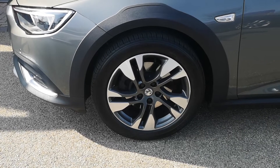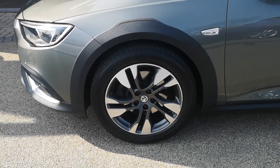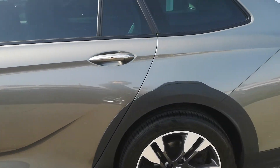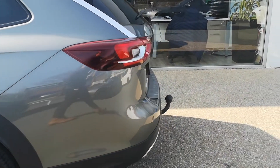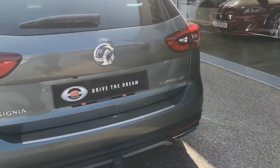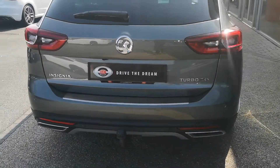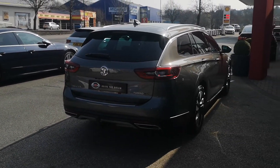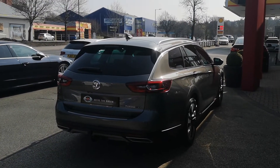As we move around the side you'll see the 18-inch bi-colour 5 twin-spoke alloy wheels. There's rear privacy glass, and also a tow bar on the back at the bottom. Chrome finishing throughout, and the chrome roof rails are just visible on top.